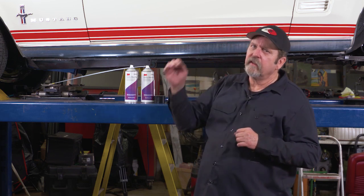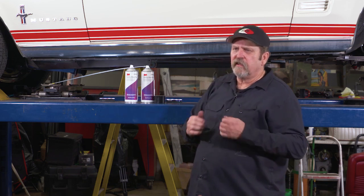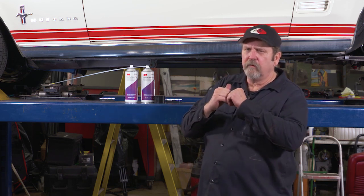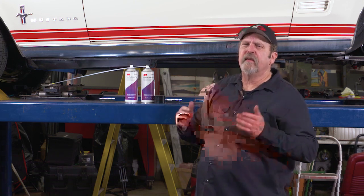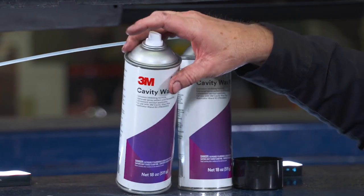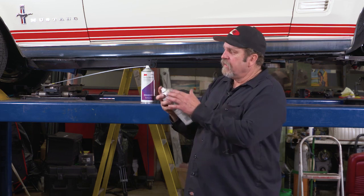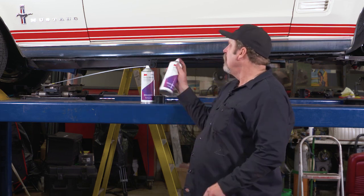Another important aspect is its wicking characteristics. Even where bare metal is butted together, it will wick down inside those joints and actually give you a good seal. The great thing about the cavity wax I like is it comes with a broad fan tip, which is great for spraying the backsides of the rockers or even the underside of the car.